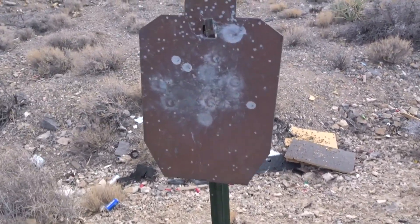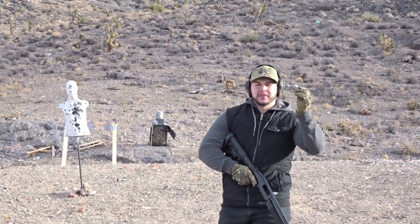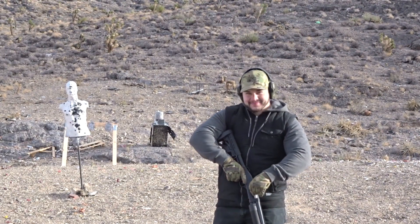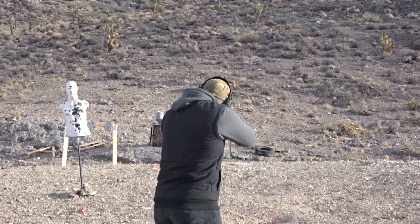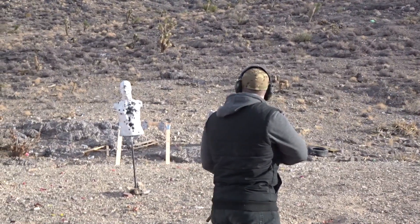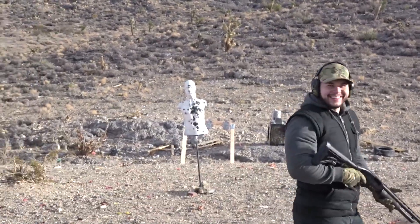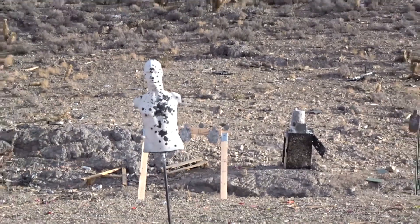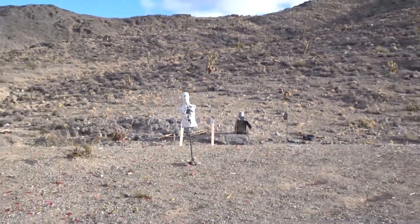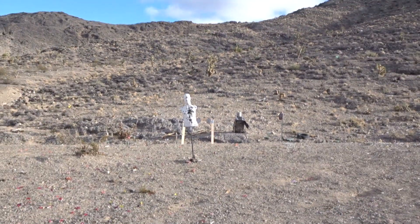We're gonna check out the flash thunder grenade at bitch Bob. Well, that was less than pleasing — absolutely nothing. Okay, well let's try something else. I was ready for the kick on that one.